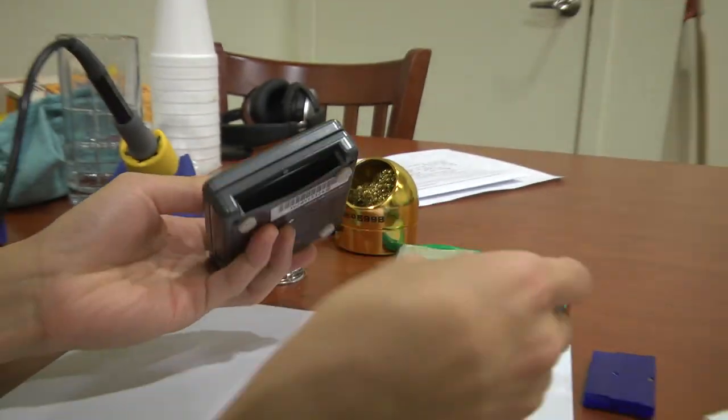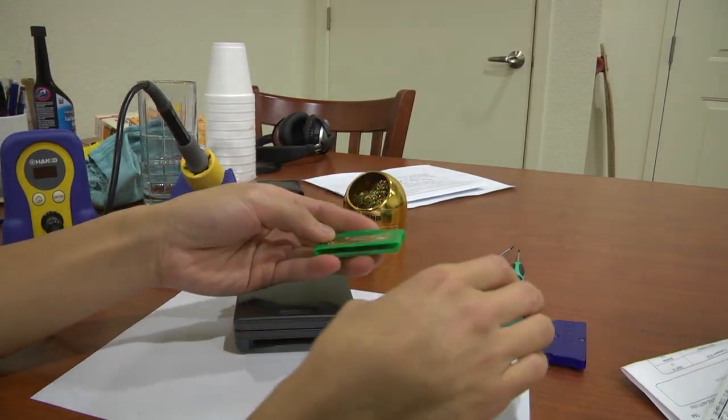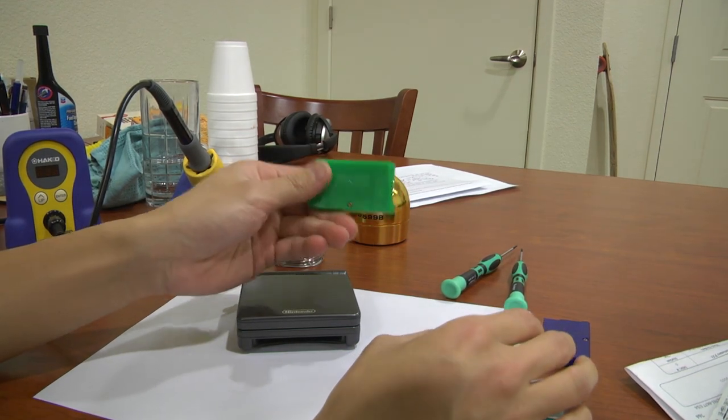In the newer Pokemon games and Game Boy cartridges, like Pokemon Elite Green, they don't use batteries.